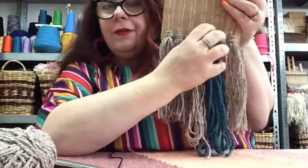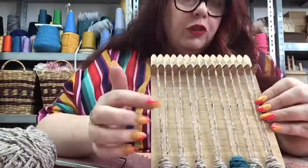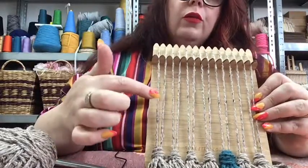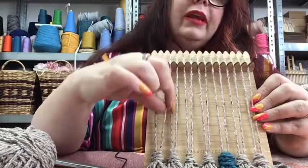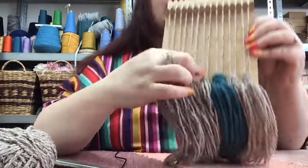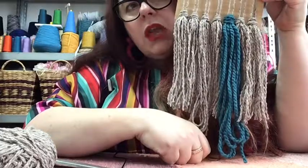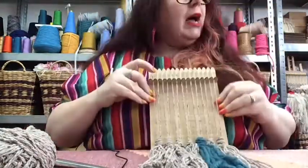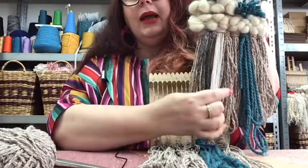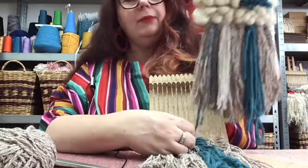We are actually going to put a couple of extra Rya knots on top of these, but not another whole row. For future projects, if you do a whole other row, you skip the first warp thread and go in between to create your next lot of Rya knots in between. But for us, we're going to add a little grey embellishment and a light cotton embellishment, which is just going to break up the fringe a little bit and add a bit of extra interest.